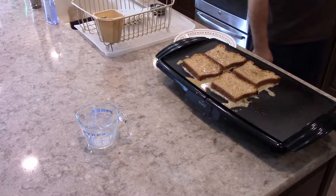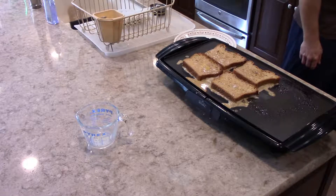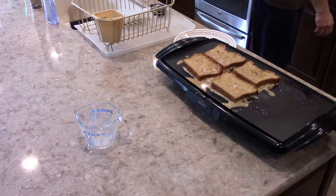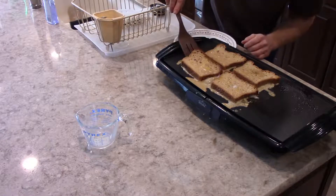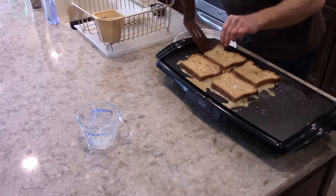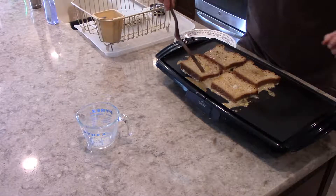I'm going to start the microwave for one minute to heat up my syrup that I'll be putting on my French toast. That's probably the noise you're hearing in the background right now — the microwave running. Check the French toast to make sure it's cooking up okay. I think I'm going to increase the temperature a little bit to 350.